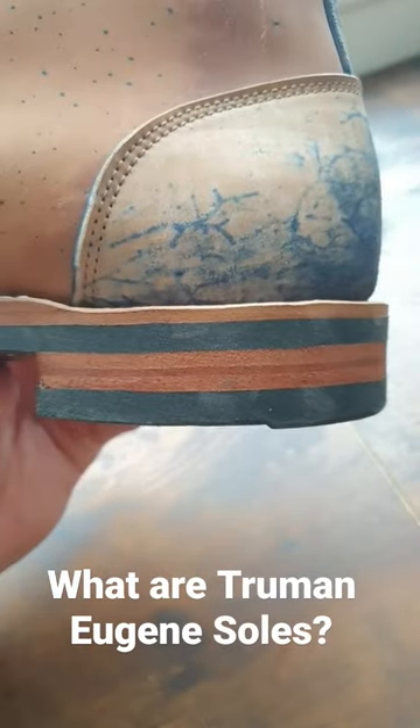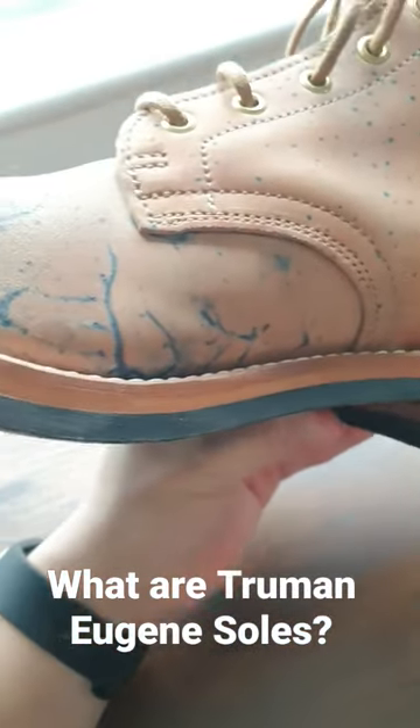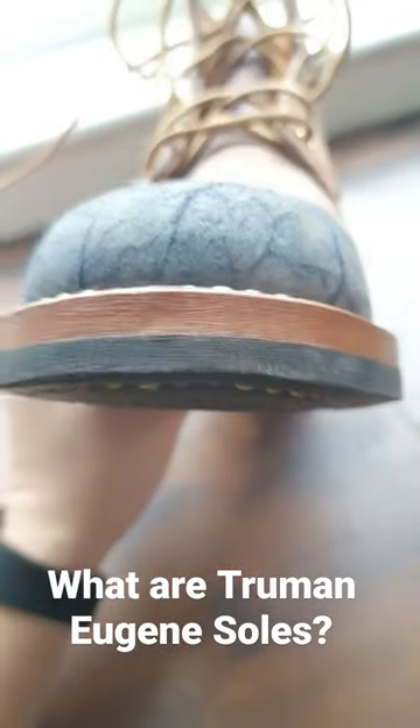I'm very excited to wear them more and see how this will turn out in the end. Thank you.